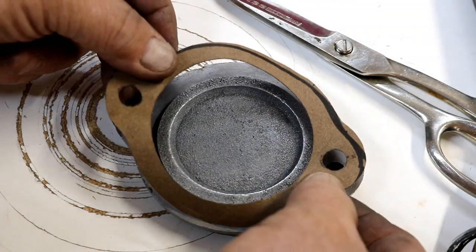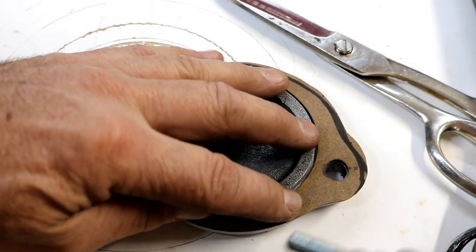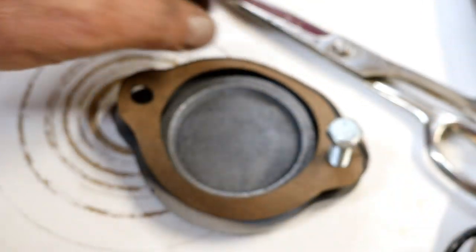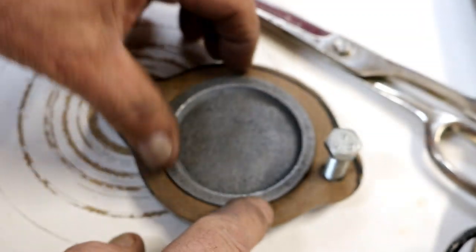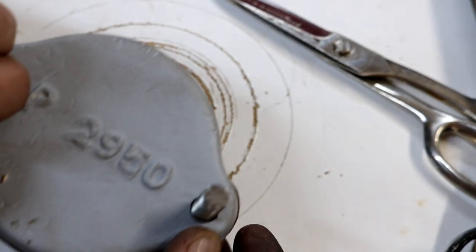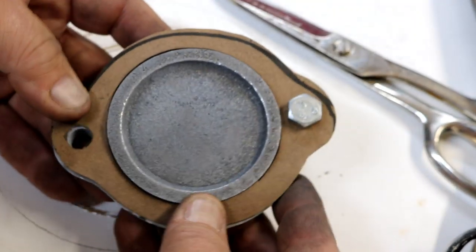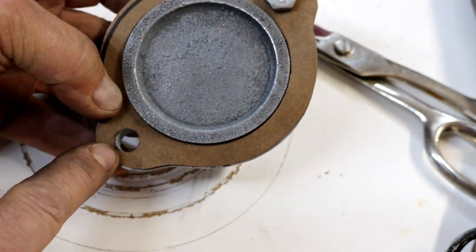So here's the tip: punch one hole first, in the approximate location, then slip a placeholder in there to locate your gasket — something that fits real nice and close, even if it's not the right size, but it fits the hole of your piece. And then you can mark this hole and punch it.